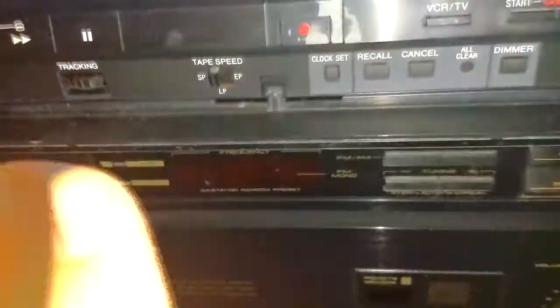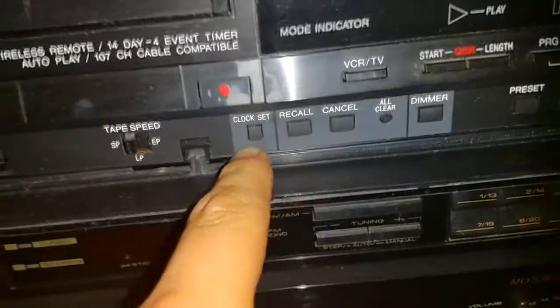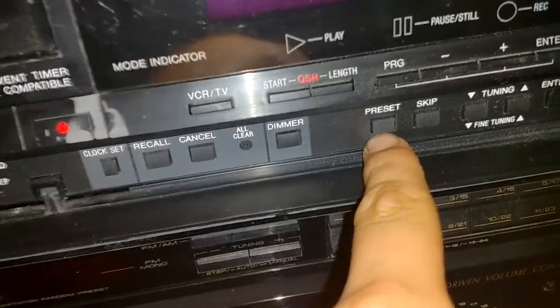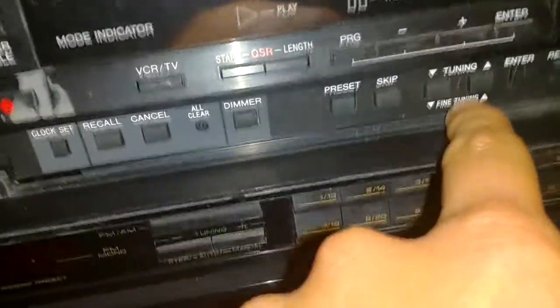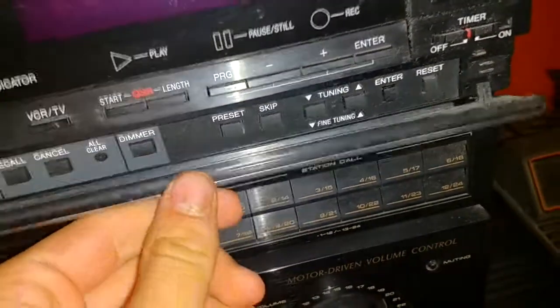It was okay — not the best, but you can't expect much. It was recorded on a cheap Fuji. Clock set, recall, cancel, all clear, dimmer — which dims the display. Preset, skip — I've never used these. Tuning and fine tuning. Enter and reset — and that's for the tape counter, I bet.